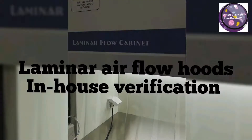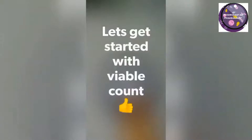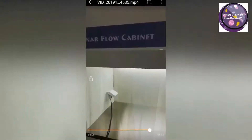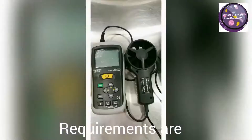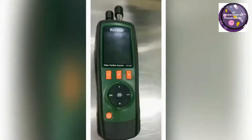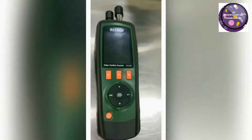I will show you about the laminar airflow hood verification as per my SOPs. Let's get started. The requirements for verification of laminar airflow hoods are an anemometer or air velocity meter, a particle counter, and pre-incubated media plates.